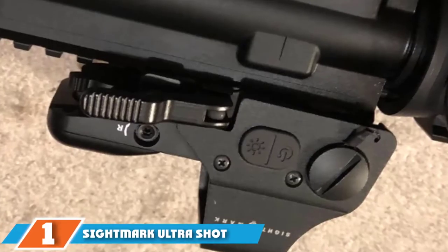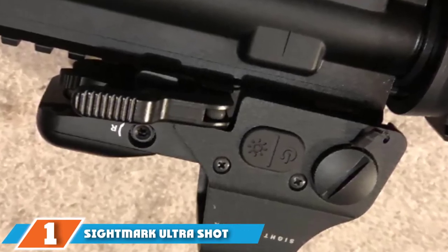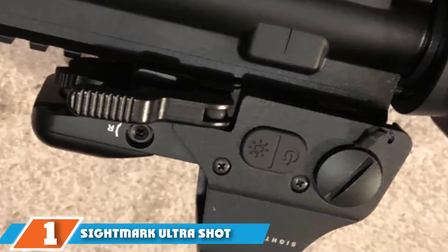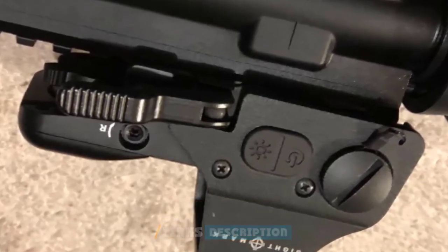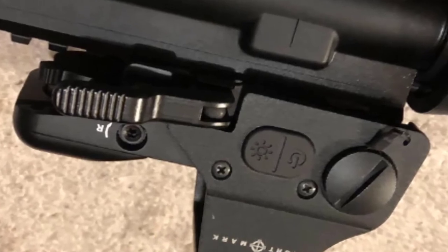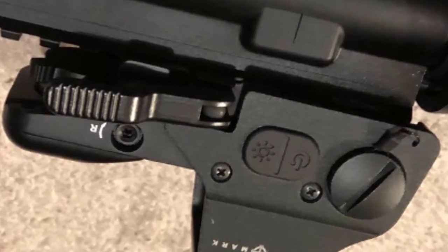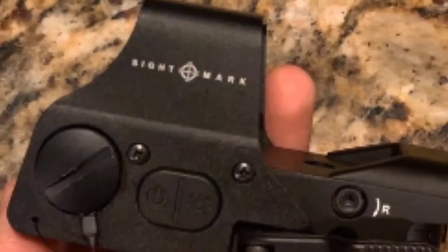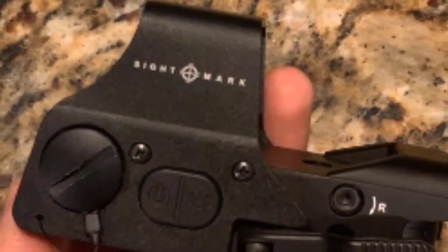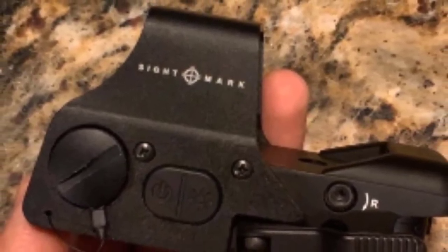At the first position of our list we have the Sightmark Ultra Shot Reflex Sight. The Sightmark Ultra Shot line of reflex red dot sights, or HUD display sights, is designed for shotguns and rifles and is rated to withstand recoil forces of up to 1,500 G-force. For instance, a .50 BMG bullet will typically subject a scope to 540 G-force, while the robust Ultra Shot can withstand high-powered rifle recoil.